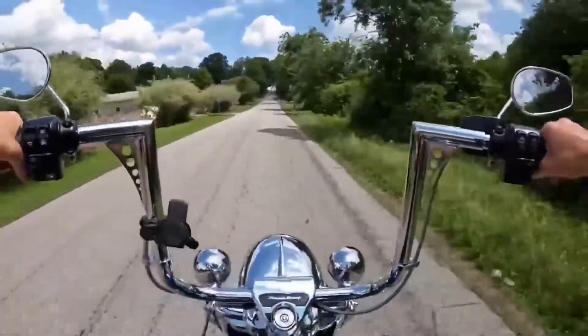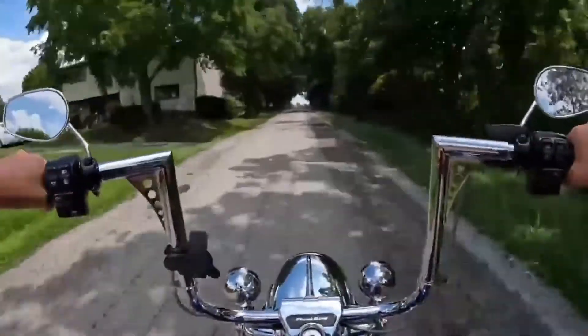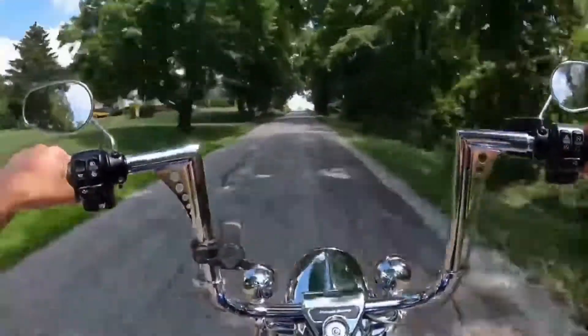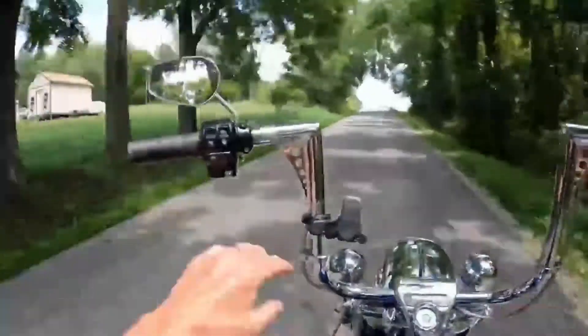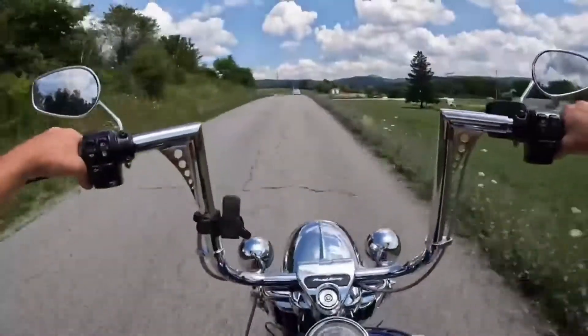The next thing I need to do — I'll be ordering this week — is new hand grips. I'll probably be going with the new Harley Davidson Empire grips they just came out with. I think they'll be a good addition to the overall look and classiness of this bike.